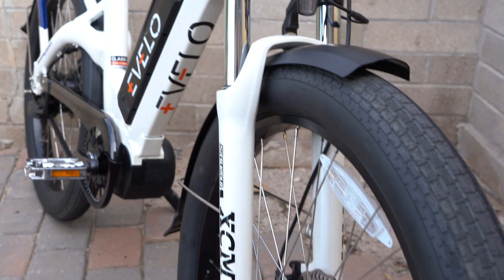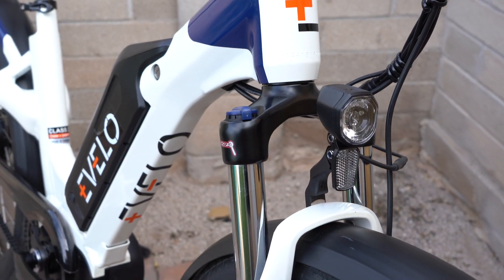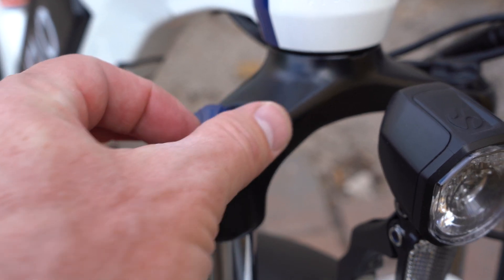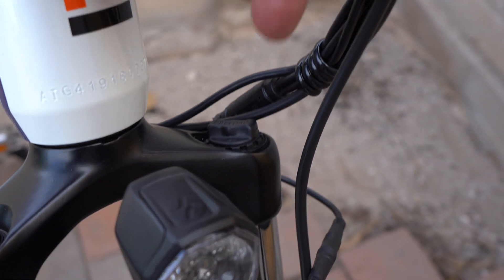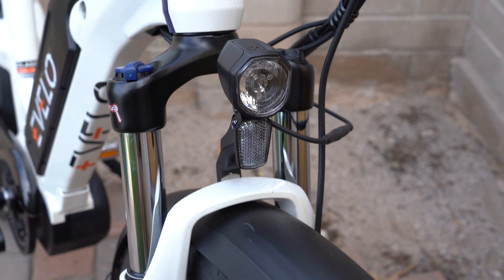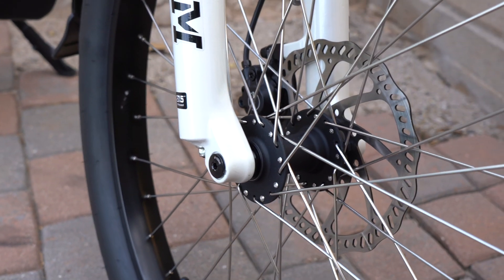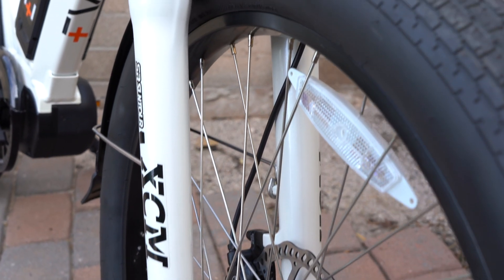This is the Suntour XCM suspension fork, providing four inches of travel to smooth out the road. When you don't need the travel, you can lock out the fork for a more efficient ride on smoother roads — this dial at the top opens or locks it out. There's also a preload dial to adjust the spring rate for your riding weight and style. The fork also has a through axle, which provides more solid lateral stability compared to a quick-release axle, helping when cornering.